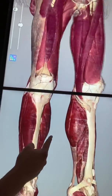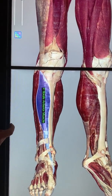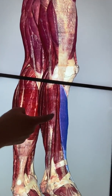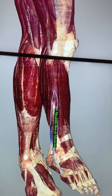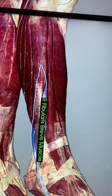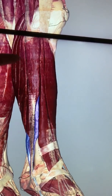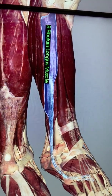Coming down into the leg: anterior to the tibia, conveniently, is a muscle called tibialis anterior. Running along the fibula we have two muscles — fibularis longus and fibularis brevis.